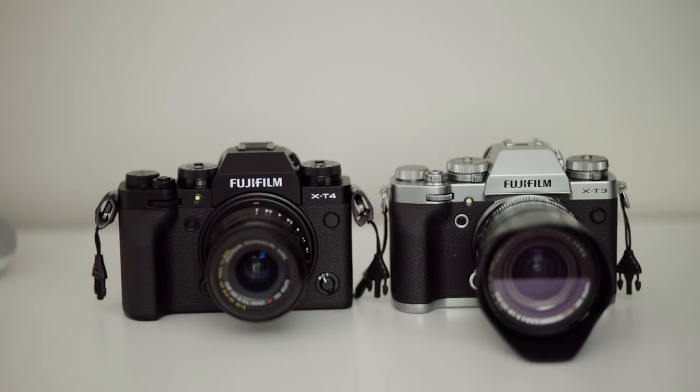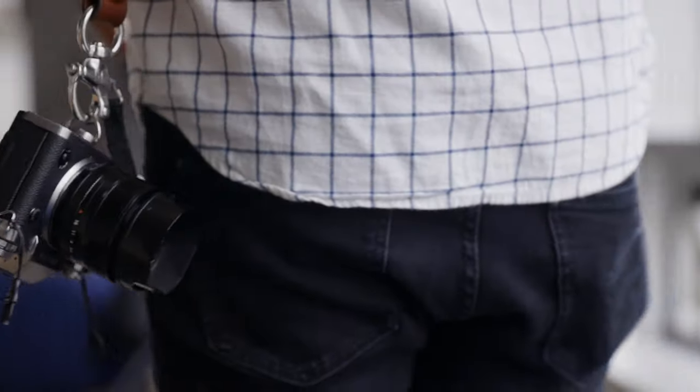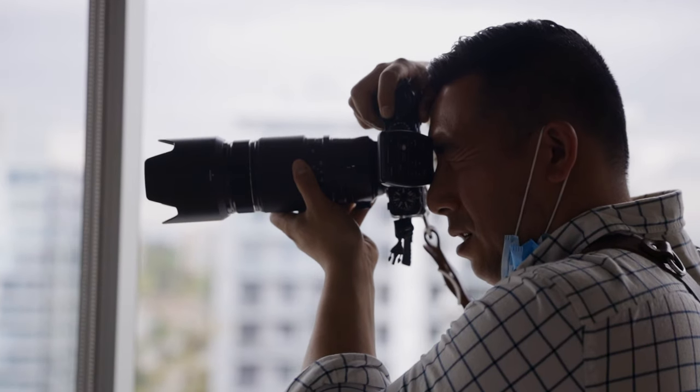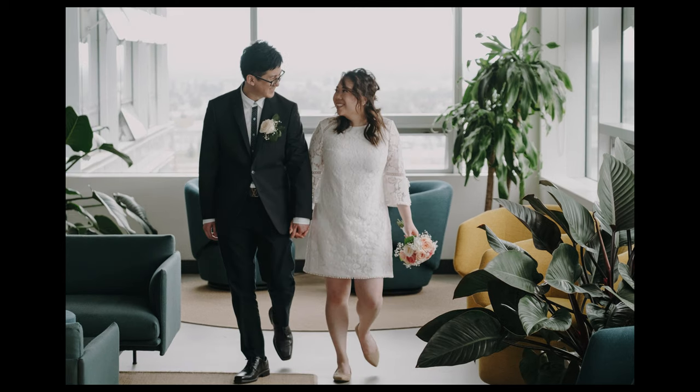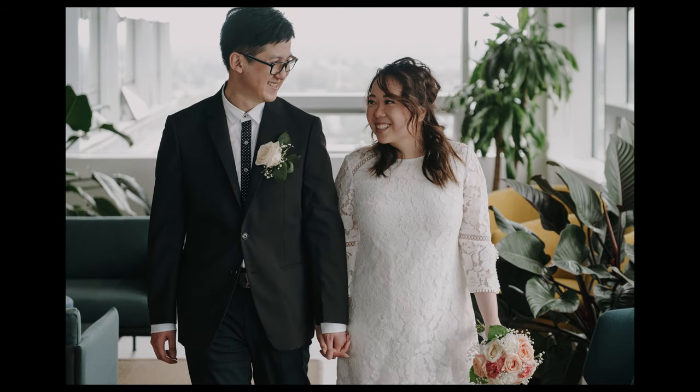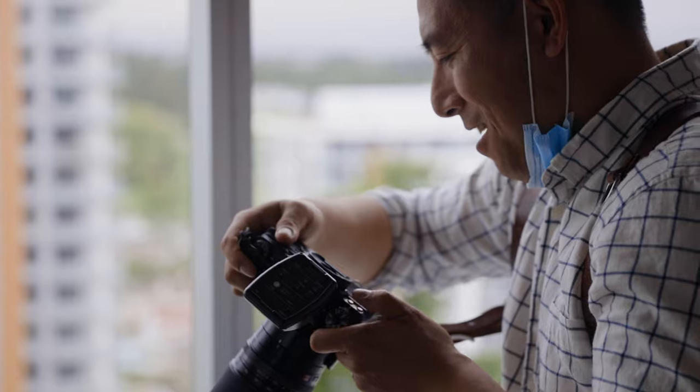Let's talk about the X-T3 versus the X-T4. In terms of image quality — whether photos or video — there's essentially no difference; it's the same sensor. As for autofocus, I think it's a huge improvement over the X-T3. The X-T3 was a little slow and sluggish but got the job done, whereas the X-T4 is very fast and snappy, which actually made the entire shooting experience more fun.